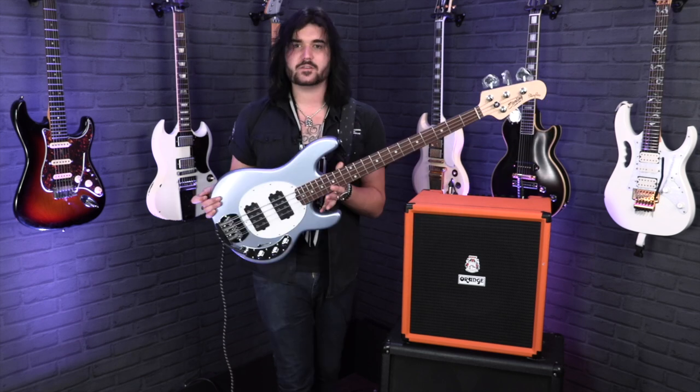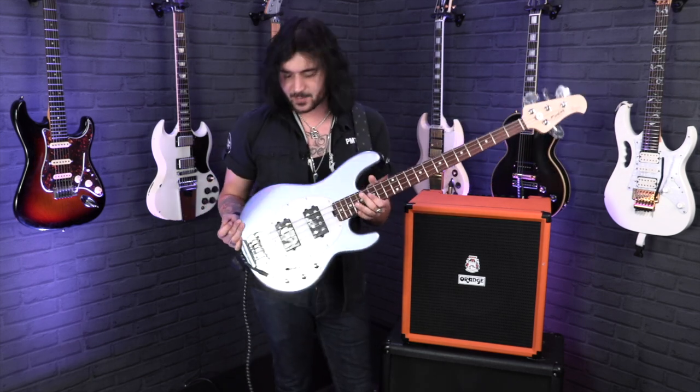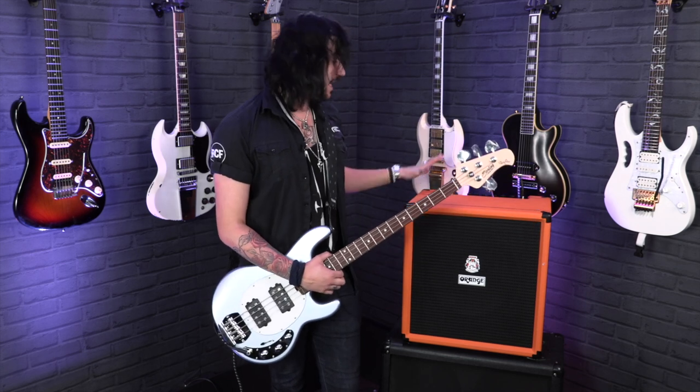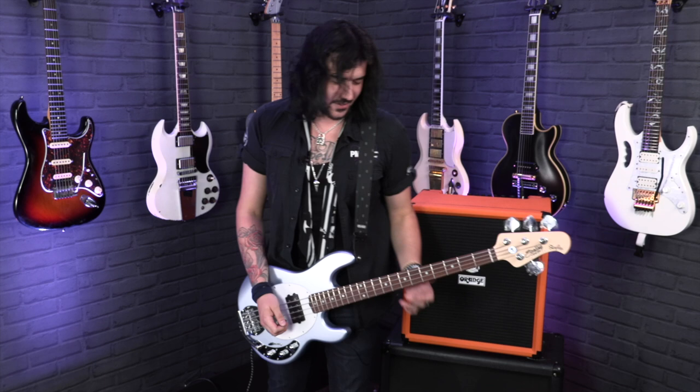Signal chain wise, I'm running the Sterling by Music Man StingRay 4 HH in lake blue metallic through two Attack cables into a Boss TU-2 tuner into the lovely Orange Crush Bass 100, DI'd out. You guys are hearing the direct DI signal from this amazing bass amp. This is the bridge pickup on a lovely clean sound with a pick — I'll go into fingerstyle and slapping it a bit, even though I'm not very good at it, but you get the gist of how awesome this bass sounds.